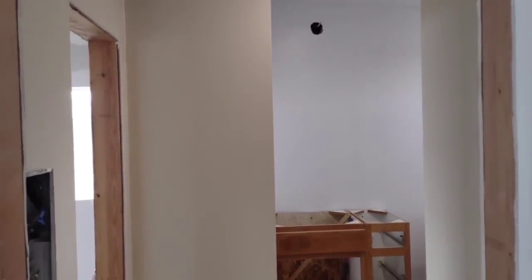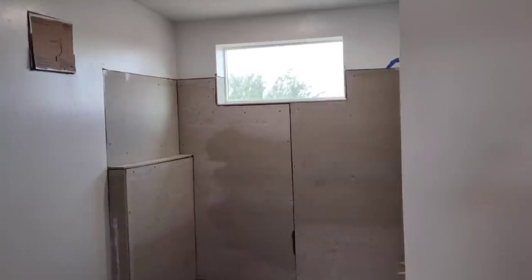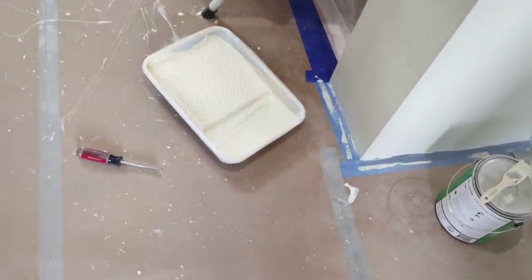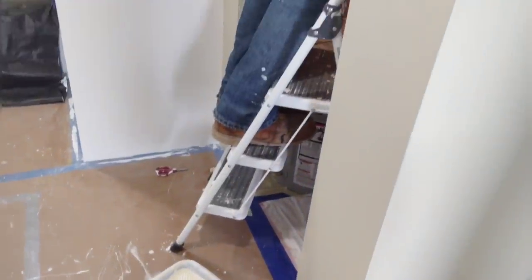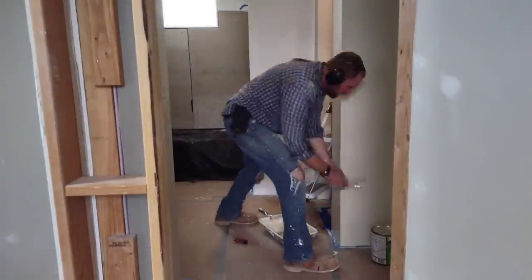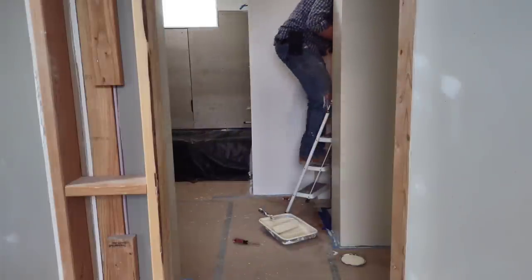While April has been working on the cabinets I've been busy in the guest bedroom and bathroom. Here I'm working in the bathroom — we did most of it in white but did a few accent walls in a canvas color including the closet. So our main colors in there will be white, a canvas brown, and gray.